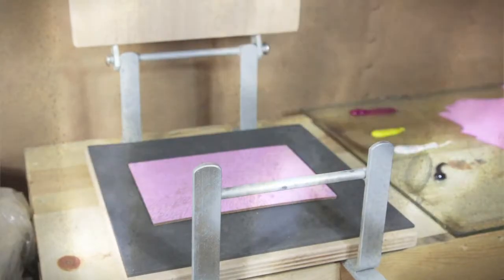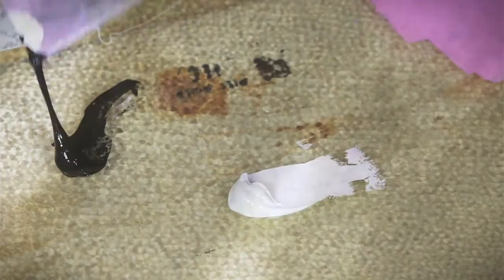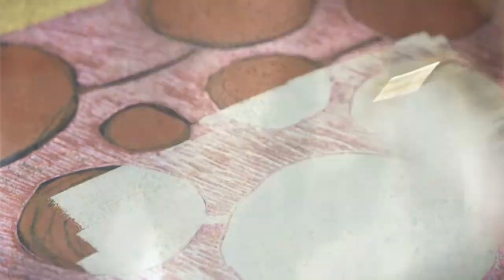This is where the printmaking came in — it's given me time more than anything. I'm able to think through ideas, think about colours, about layering of colours, layering of patterns and designs. I see printmaking as my sketches, so I'm making sketches of the ideas that I'm going to translate into glass, which can then be used for model making as well.